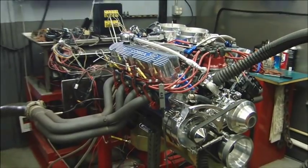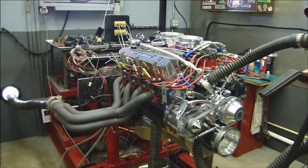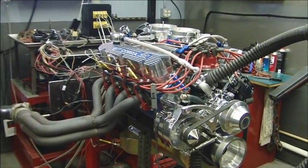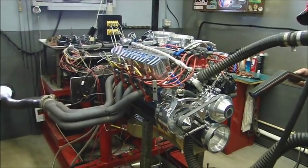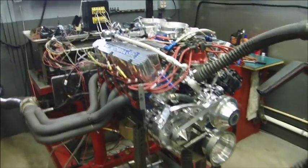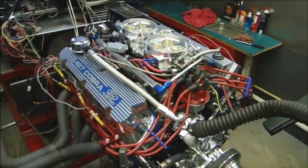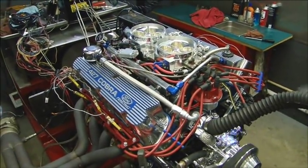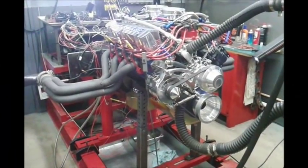We've got some oil. We're going to work in phase. Let's go.